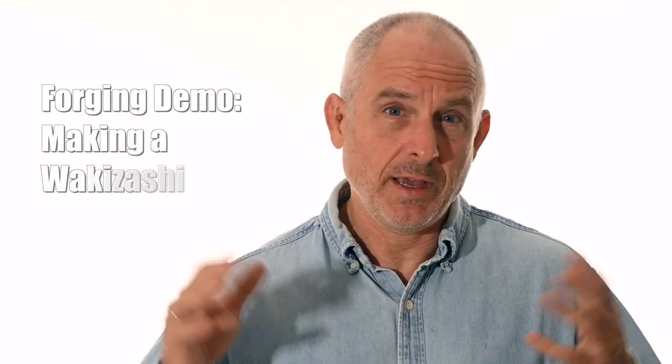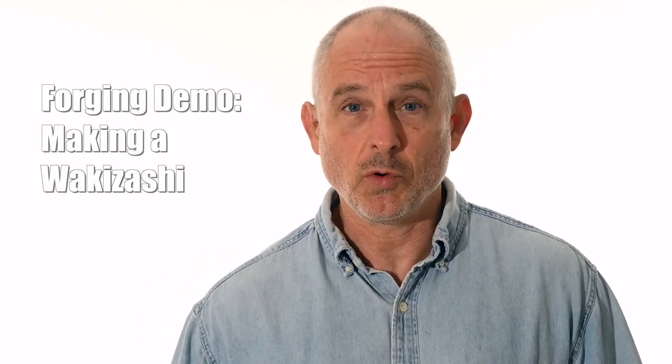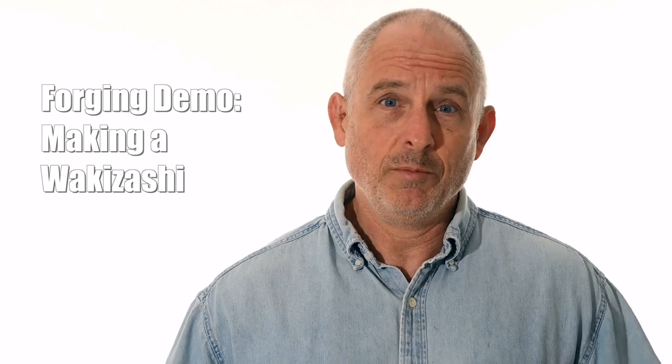Walter Sorrell's back with more tips for the knife maker. Today, forging a wakizashi. So today I'm showing the forging of a wakizashi — that's the medium-length Japanese sword. Now, warning up front: I'm using you guys kind of as guinea pigs today, and I can tell you ahead of time the experiment failed.